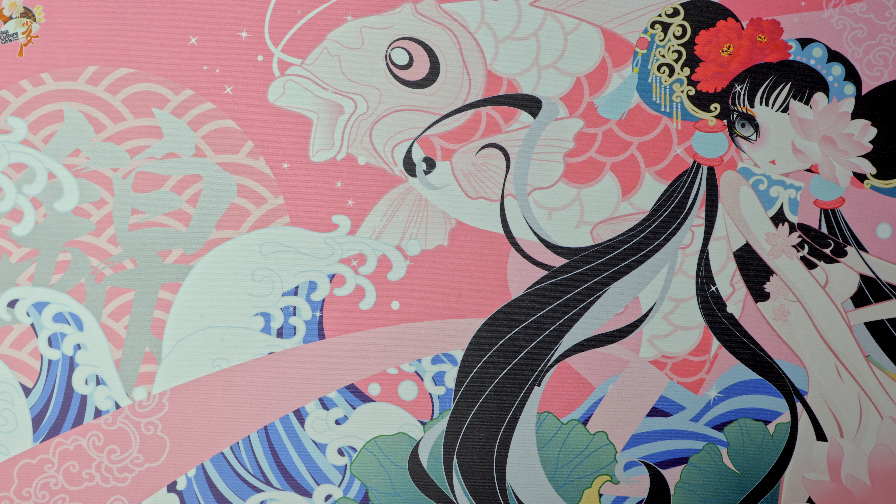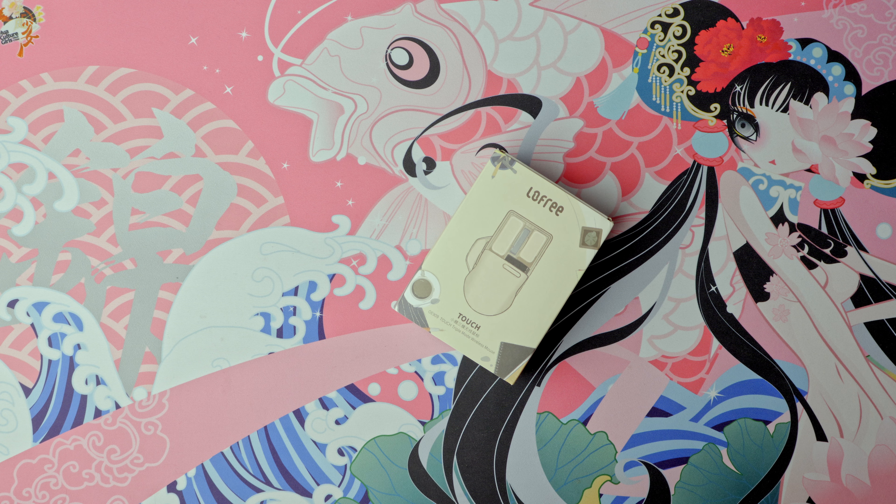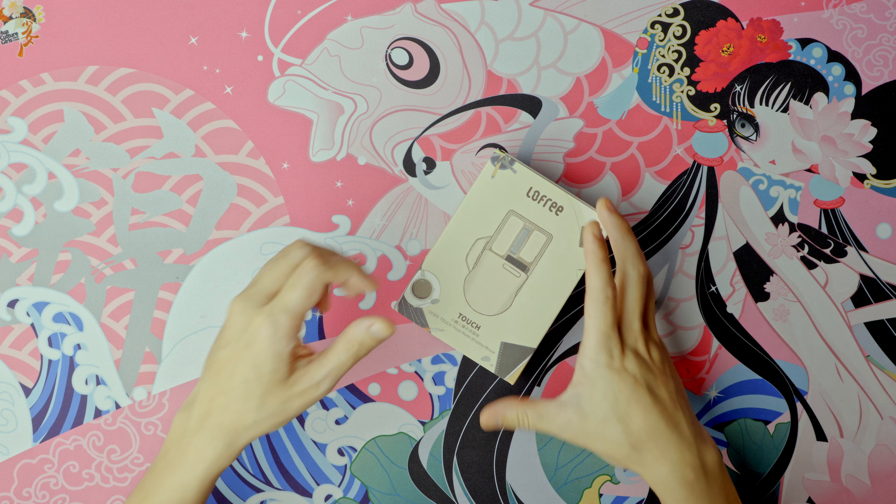I was supposed to spend my weekend having another midlife crisis but instead I have to make a video about this. This is the Low Free Touch Wireless Mouse.